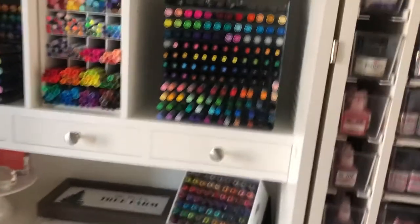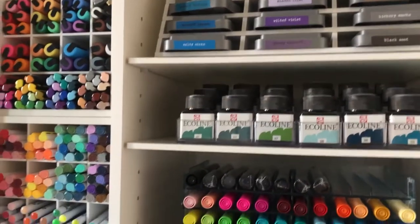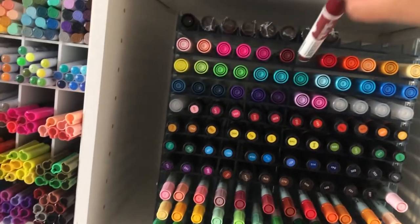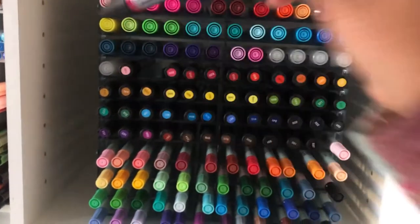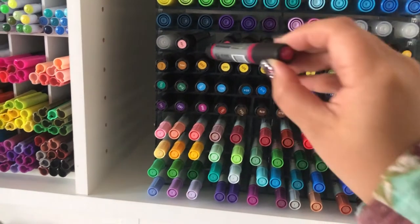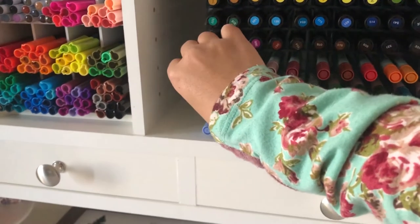Over here the Distress Oxides and Ecolines are the same as on the other side. Here I have the Ecoline brush pens, which are really colorful and vibrant. And then these are the Winsor & Newton watercolor markers. Be careful because these are different from the Winsor & Newton Pro markers — so make sure you check that before you buy, because if you're looking for a brush pen the Pro markers are not it.